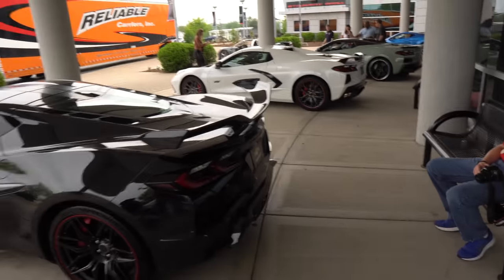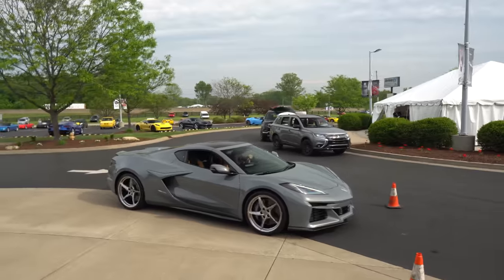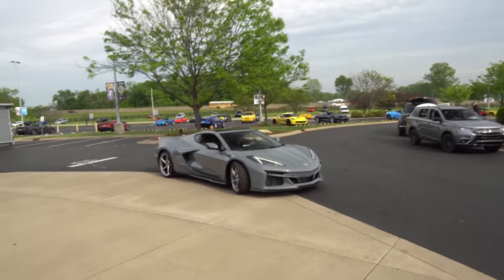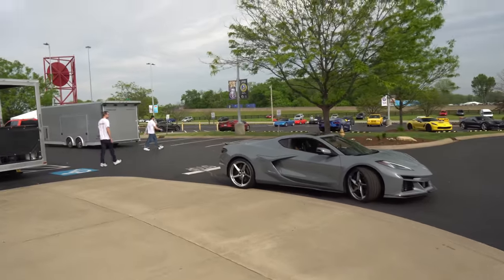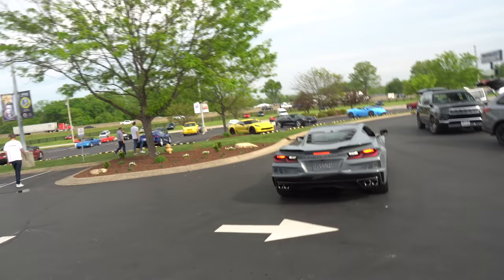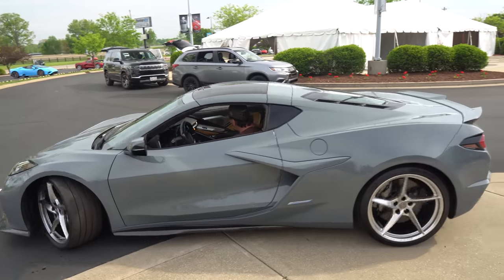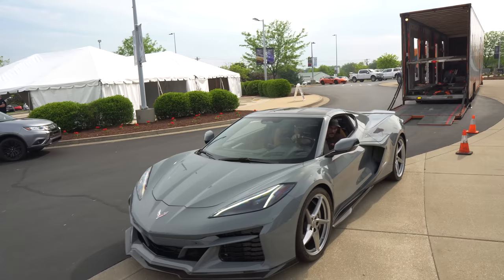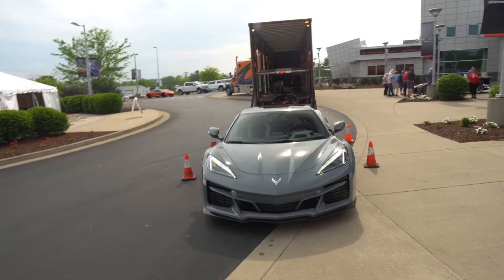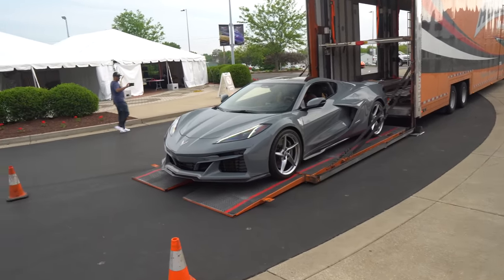Stay tuned — he's your man for Corvette content. We'll see if we can get some more footage. There's the new Seawolf gray color moving in the light — I think I really like this one. It's kind of like that Nardo gray or chalk gray you see on a BMW or an R8. It definitely looks very supercar-esque — like a McLaren, some kind of Lamborghini, some Ferrari vibe.